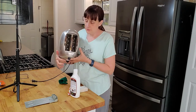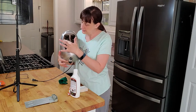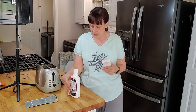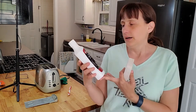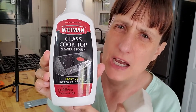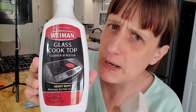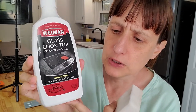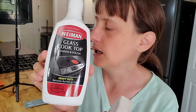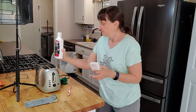We are going to try a couple of different things to get some of this burnt-on stuff off. We are going to work with a magic eraser and I have the glass cooktop stove cleaner. Obviously I don't have a glass cooktop stove, but this kind of stuff works really well for cleaning things you don't want to scratch — like bathroom shower glass or other things.